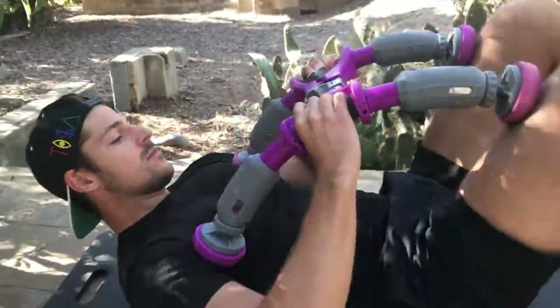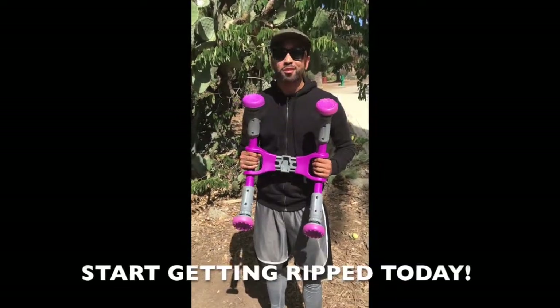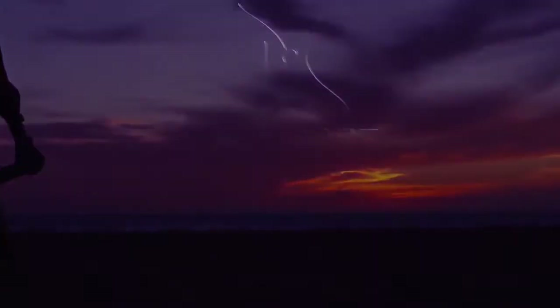I tried this for like three minutes now, and I'm already sold. It works. I think it has some value. You might want to get you one. Order now and get free shipping and the mobile app. Go to abxcore.com and start training your core.